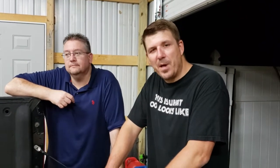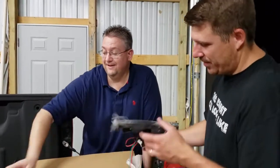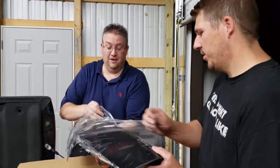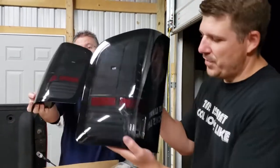All right, now we're going to move to the rear tail lights. We've got some sweet LED tail lights to swap in for the old ones, so let's open this box and see what they look like. Oh dude, look at that — these are going to look sweet, these are killer! Let's take the plastic off and put one up so we can see.